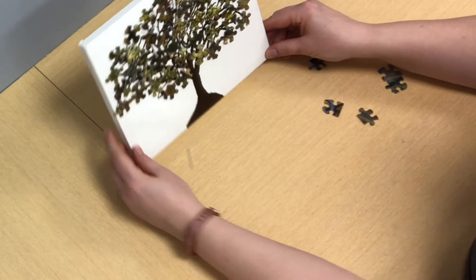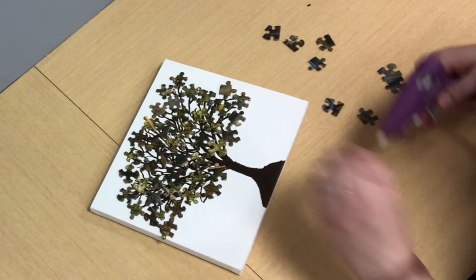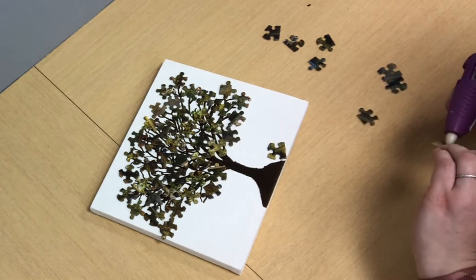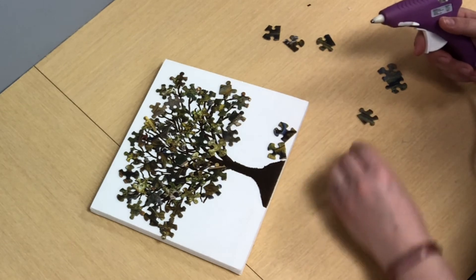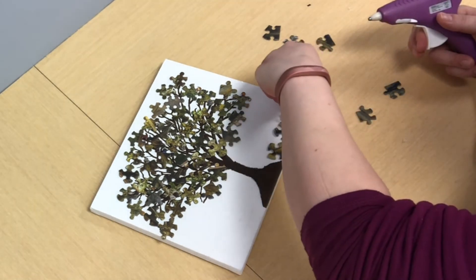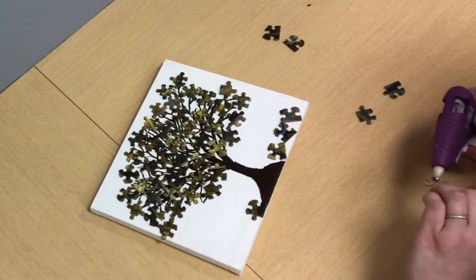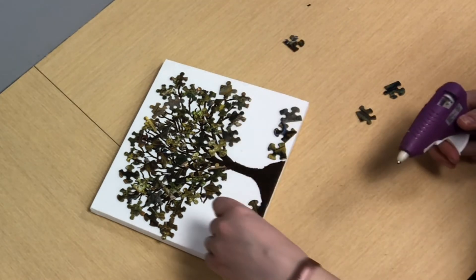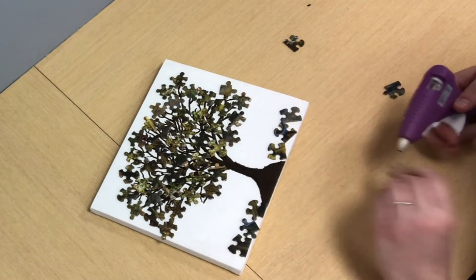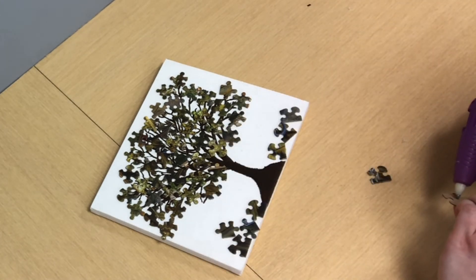That did not take as long as I thought it would. Actually, since I have some extra, I'm going to add some on the ground as if they're little fallen leaves — I think that'd be really cute. So that's optional. If you have extras, you can do that. If you want to layer over and fill in the gaps, I think you could do that too.